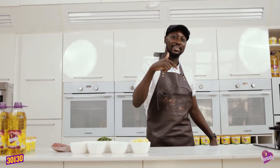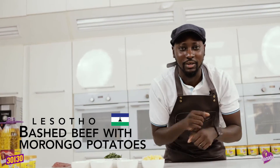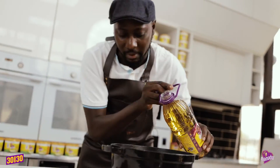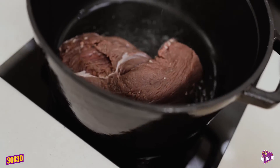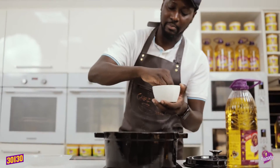This time around we're heading back to Lesotho where we're gonna be cooking some bashed beef and morongo potatoes. We're gonna start with some Mamador oil. The beef goes in, then season with a little salt and black pepper.